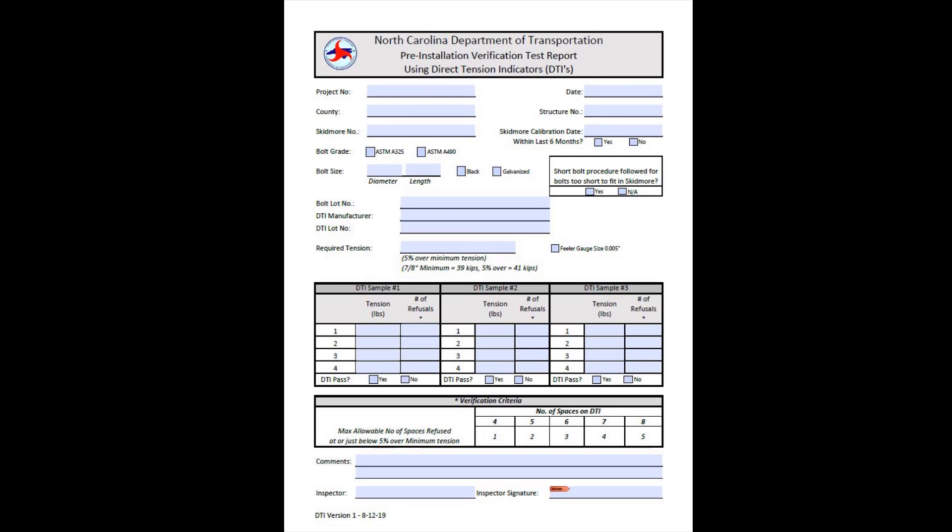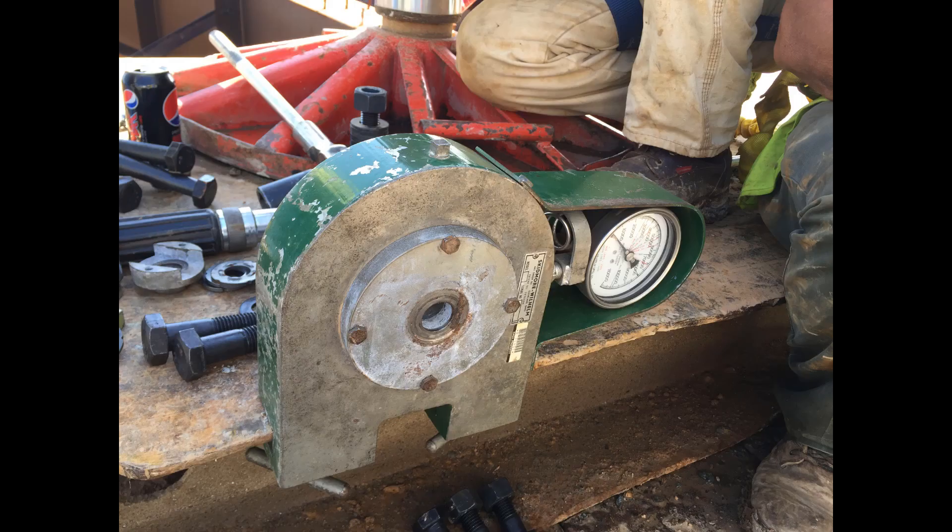A new form has been created for recording the results of the DTI field verification test and can be found on the construction resources link of the NCDOT SharePoint team site. Click the link below to watch the video covering the full procedures for performing the field verification test for DTIs on NCDOT projects.